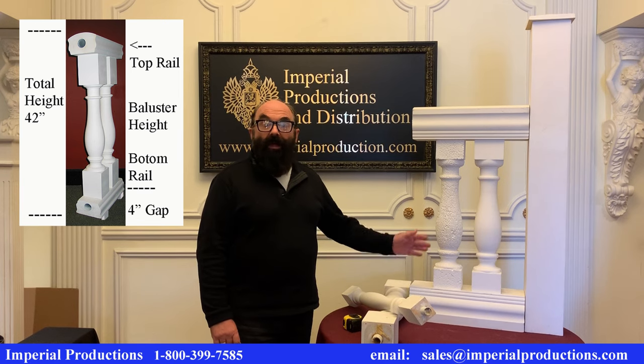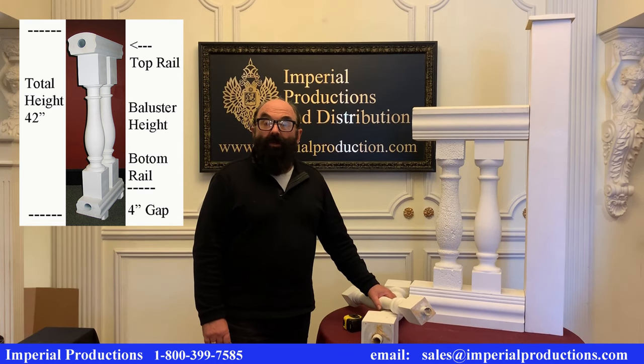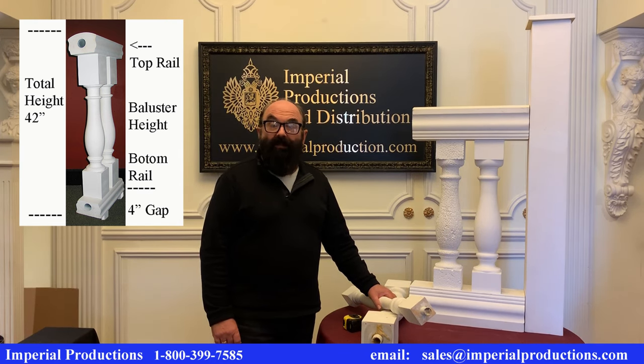The height of the baluster and the thickness of the top rail must all be calculated. You must end up with 42 inches or 36 inches. You can exceed these heights as well.